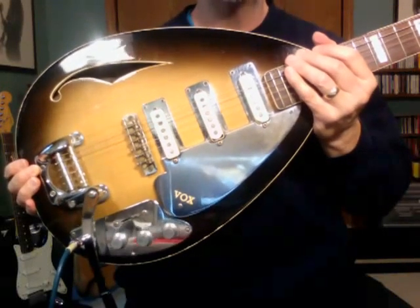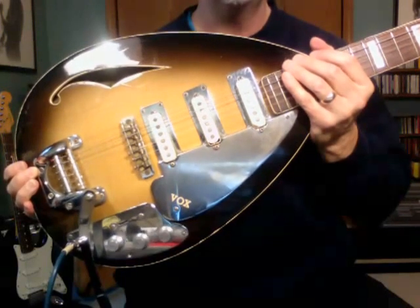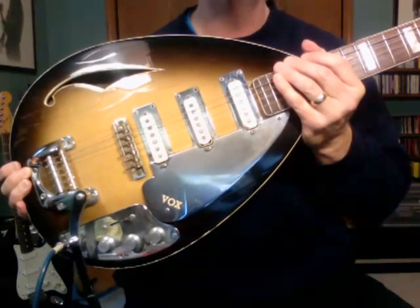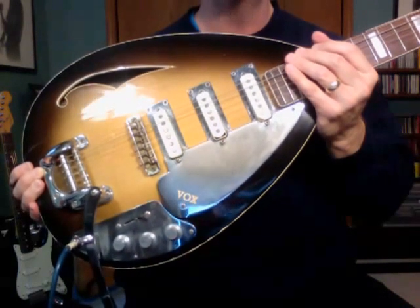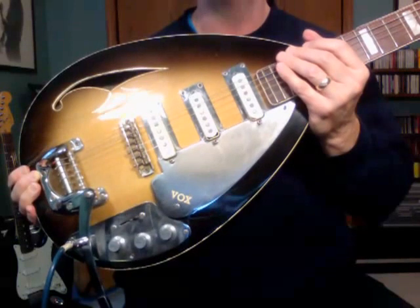Hello, this is a Vox Spitfire Mark VI acoustic V252 electric guitar. The serial number on this is 71327, and the serial numbers on Vox guitars, as I understand it, is a little bit sketchy, but my guess is that this is from about 1966 to 1967.